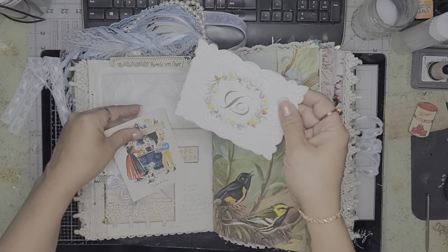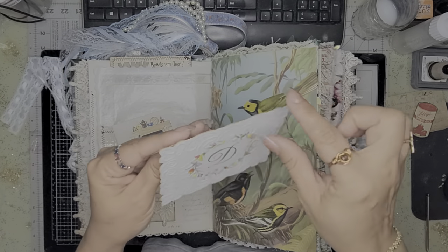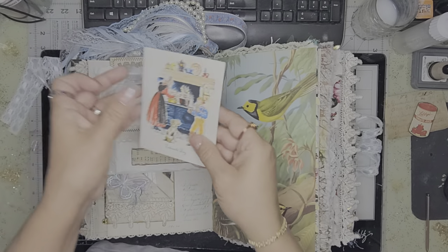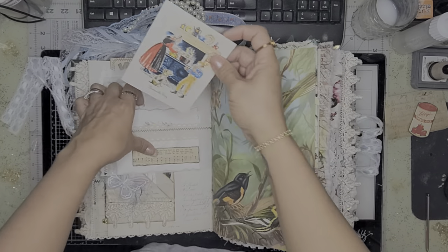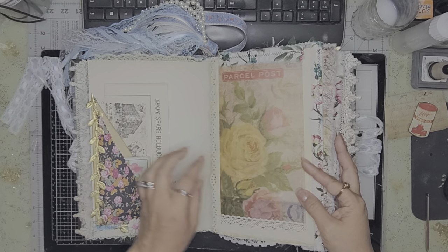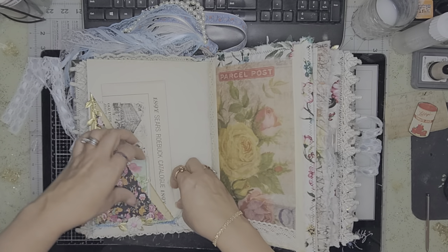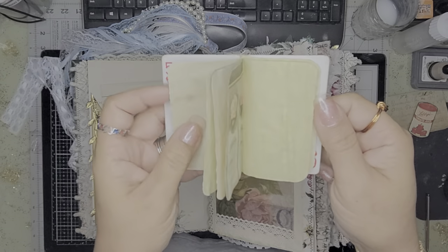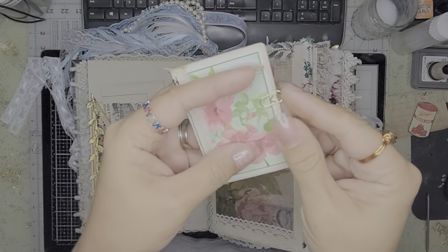I wanted to turn this into a pocket but when you open it you wouldn't have been able to because of the ridges, so I had to just leave it like that. She can journal here and open it up for another journal spot. I added some laces on top, a vintage book page, and I had some playing cards that I turned into little booklets — an extra little thing kept closed with a paper clip.